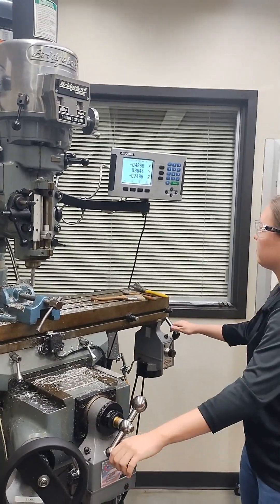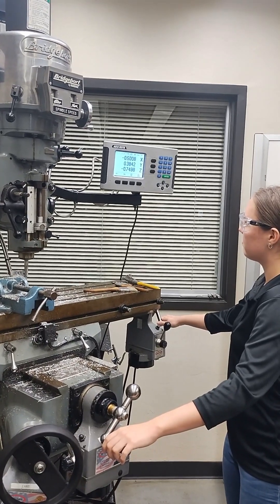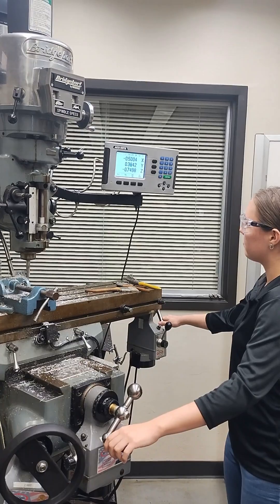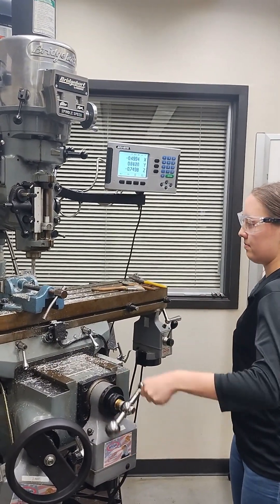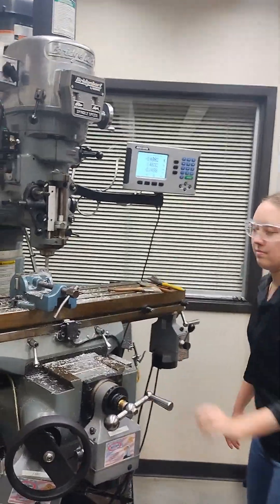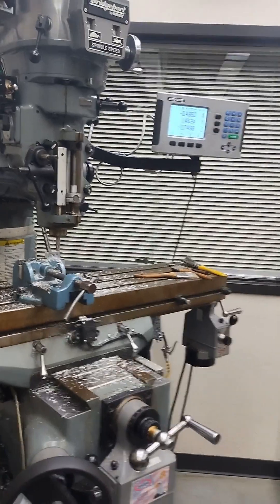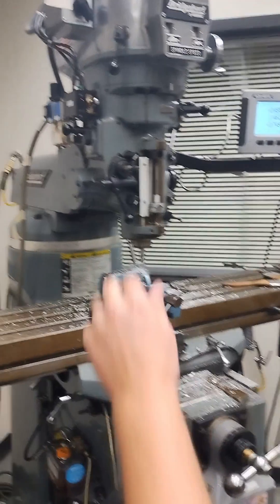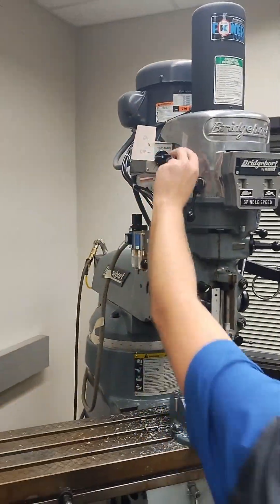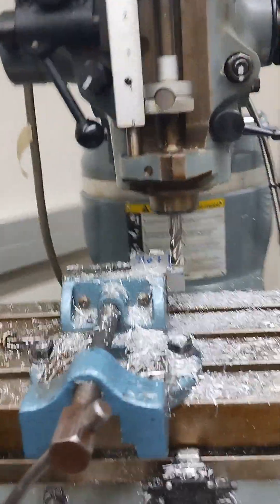Remember you can set that final dimension out in the air away from the part, get it right on, and then engage the part. That is one side of your team's cube. Once you're clear of the part you can come back in and turn the machine off.